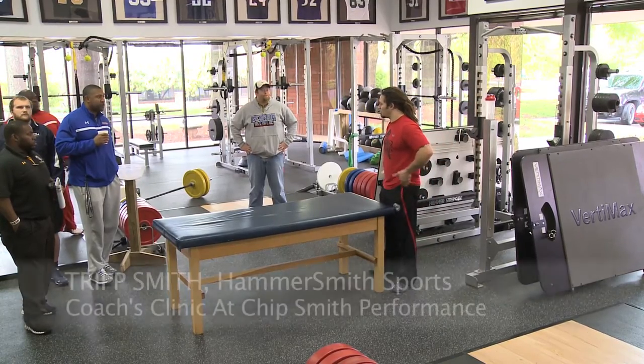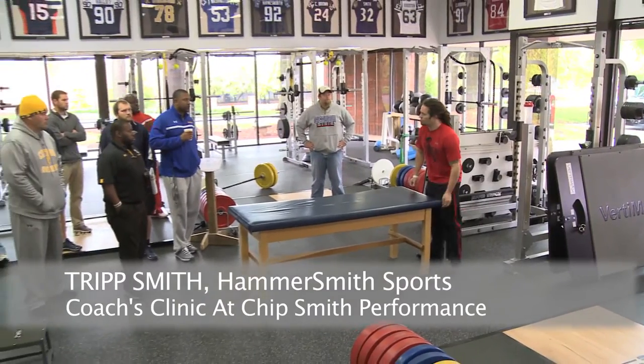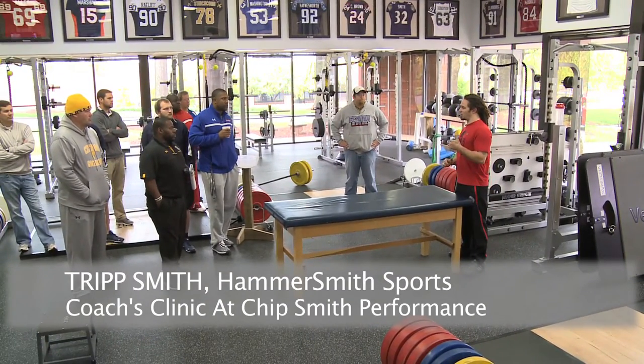First of all, thank you guys for coming in. My name is Tripp Smith with Hammersmith Sports. My dad's Chip.